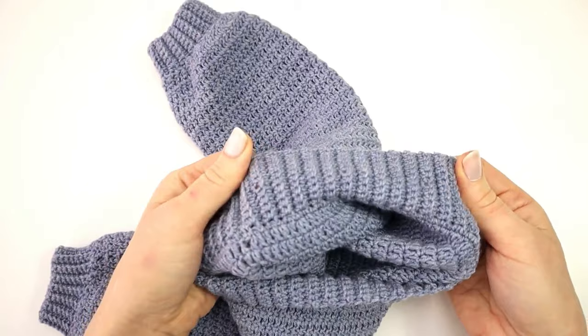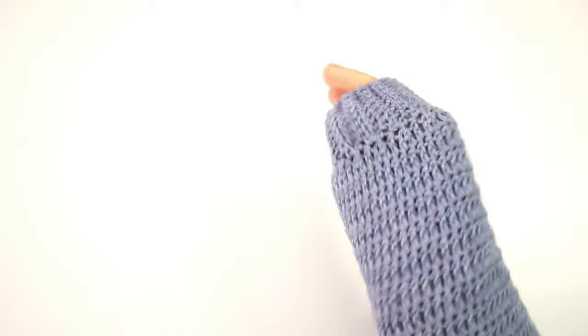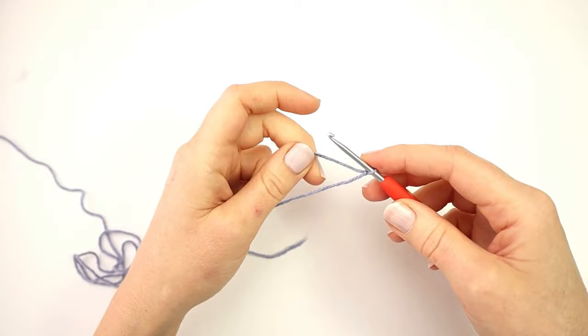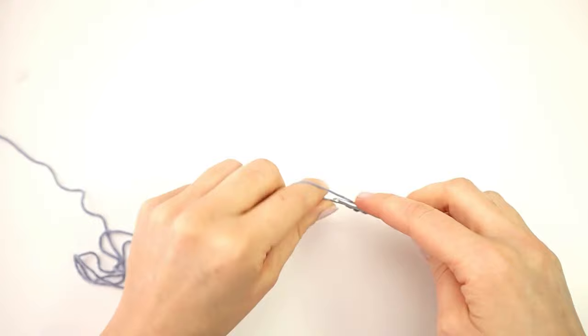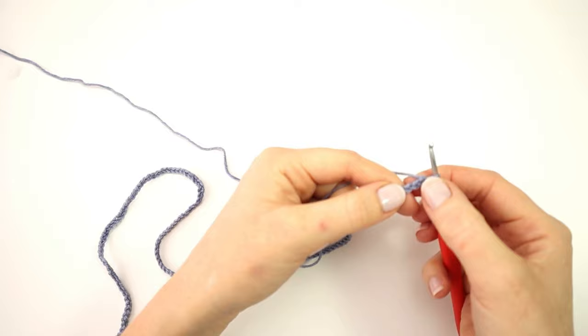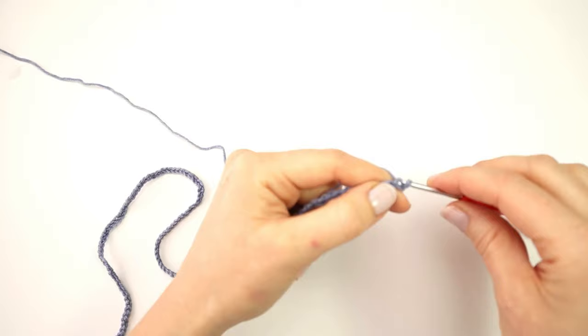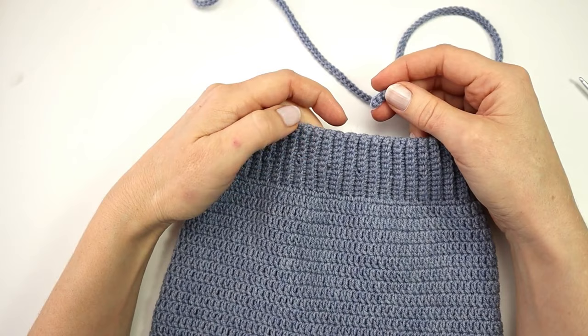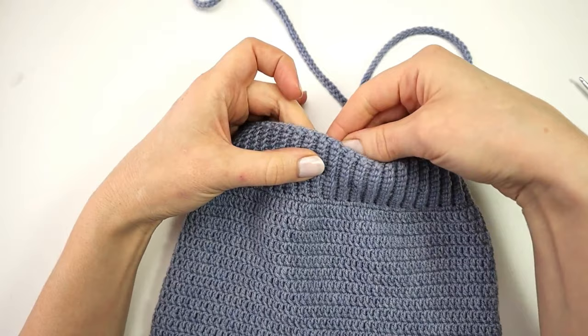My pants are almost completely done — the only thing left is to make the waist strap. I'm going to turn my work onto the right side and to make the strap I will first chain 151 chains, then skip the first stitch and slip stitch into the second chain from the hook and into the next 149 stitches, ending with a total of 150 slip stitches. I can now just put my strap through the little holes in the waistband.